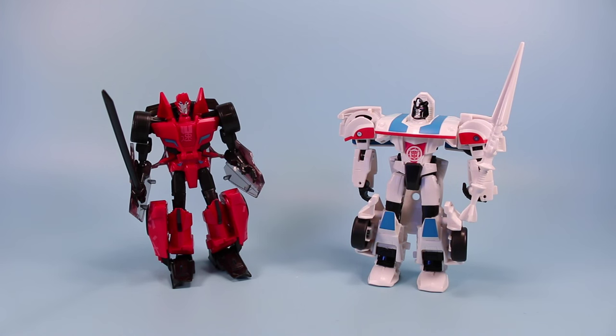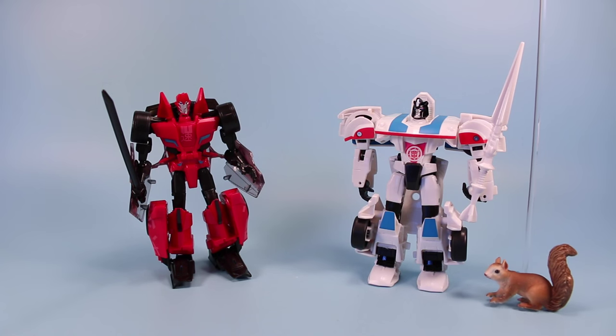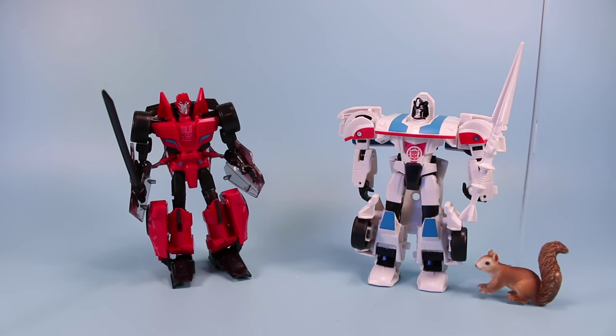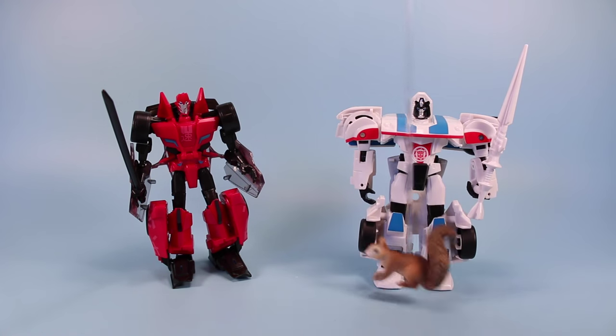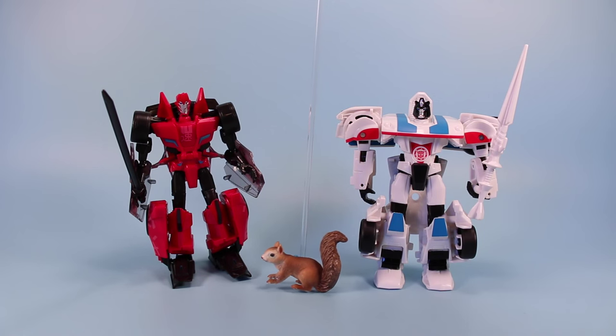Let's take some time today and look at the Transformers Robots in Disguise Autobot Sideswipe and Autobot Jazz. Jazz, you're the one who always plays your stereo really loud outside my tree - I can never get any sleep. And Sideswipe, you're the idiot who ran into my tree and made a huge dent. Thanks a lot.